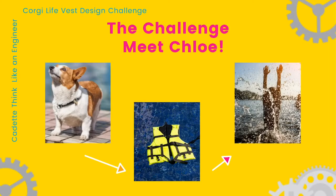Now let's get started on the design challenge. You've been hired by a family who has a corgi named Chloe. Corgis have a hard time swimming because of their short legs. To prepare for a trip, the family has asked you to design and engineer a life vest for Chloe so she can float and play with the children in the lake. If you have made a different type of animal, use your imagination and create a reason why your animal might need to float.